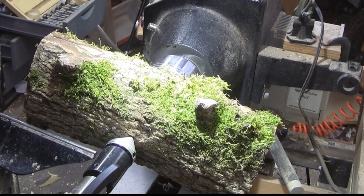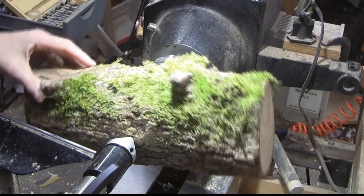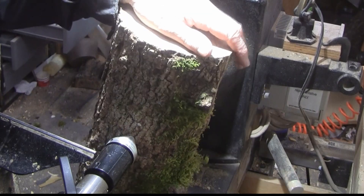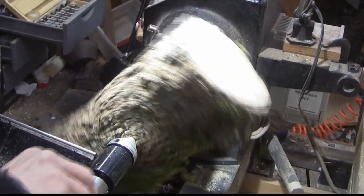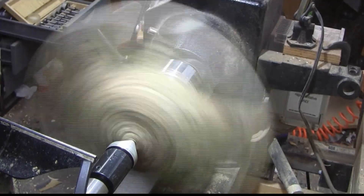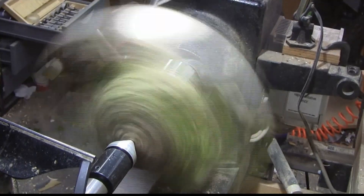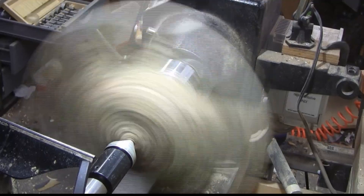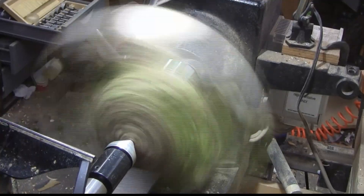Okay, it's mounted up, I've got my tail stock up against it, and it's actually spinning pretty good at around 700 RPMs. So I'm just going to start taking some material off and start sweeping the shape up.